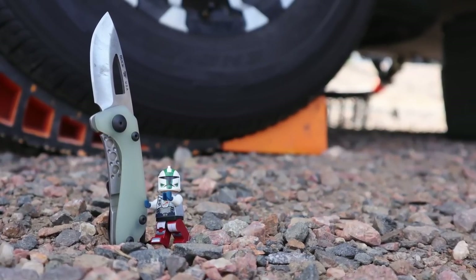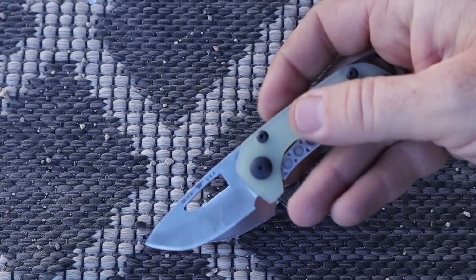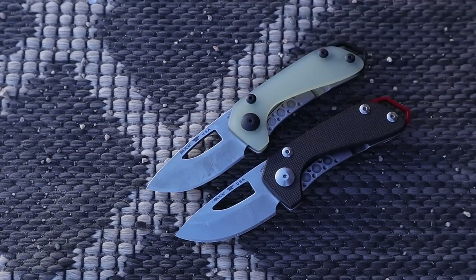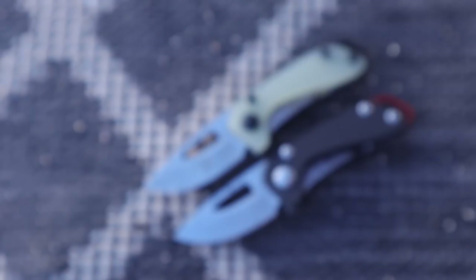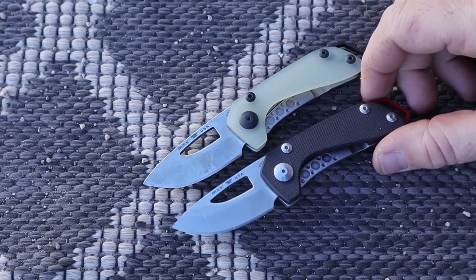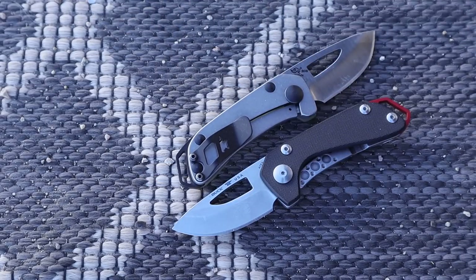We've got two different versions: the G10 in black, which has medium grit texturing, and the jade, which is more natural and slick. They have a very exposed, milled-out frame lock on one side and a stainless steel frame lock on the other, with a good detent ball to help with the detent.